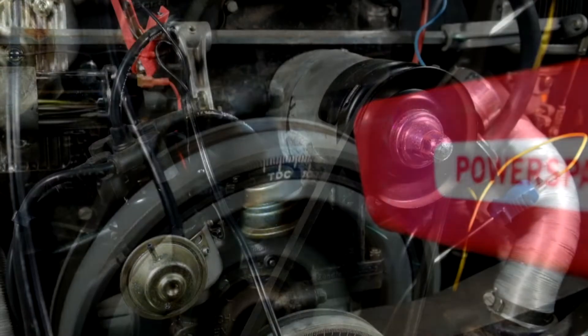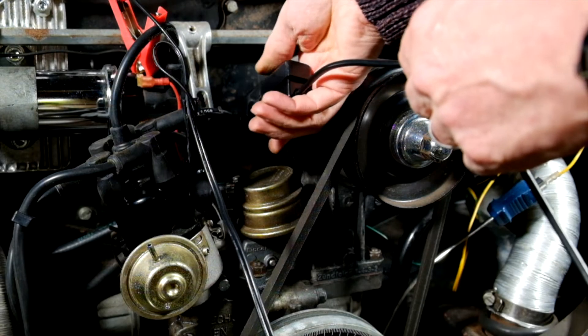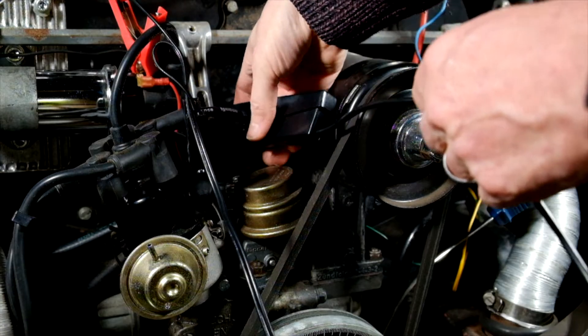By placing an inductive pickup on the HT lead, the timing light can detect the spark energy and produce a brief, intense flash of light at the exact moment the spark plug fires.